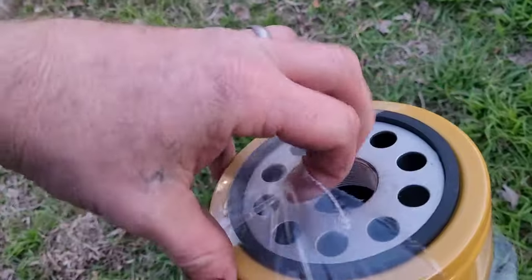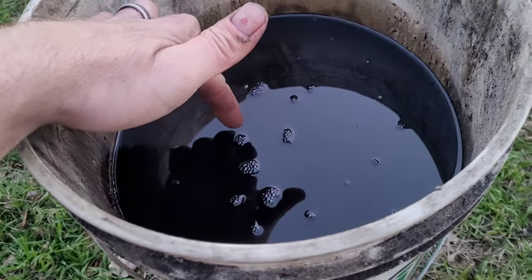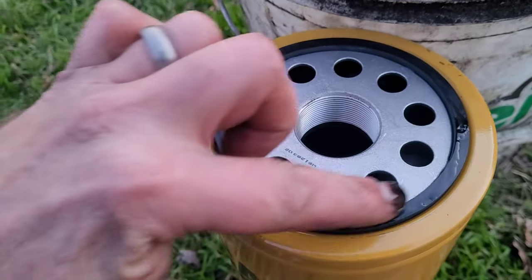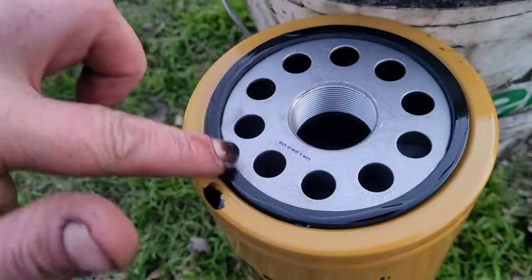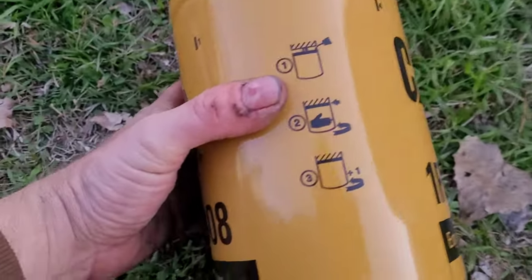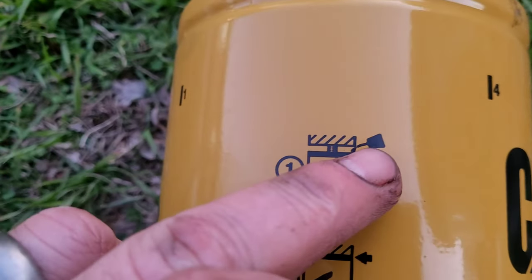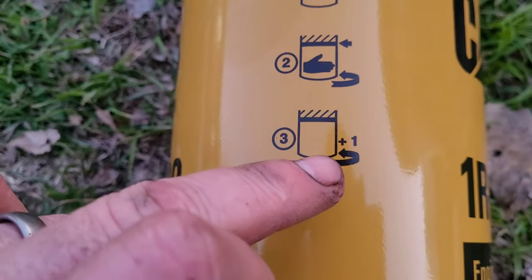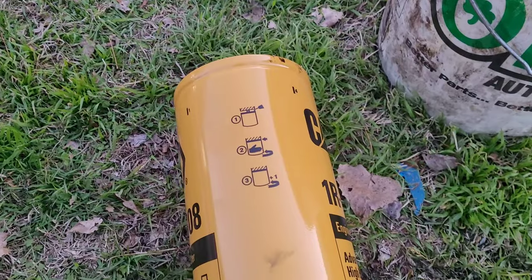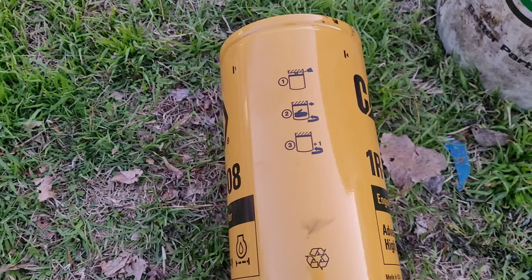Take the plastic off the new filter. Do what we can while the oil is draining. Go ahead and dip my finger in this oil and just caress that rubber seal ever so gently. She's ready. The directions say: step one, put it on and lube the seal; step two, hand tighten; step three, one extra turn. So spin it on until it stops, then go one more turn.